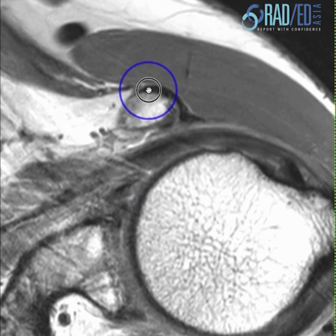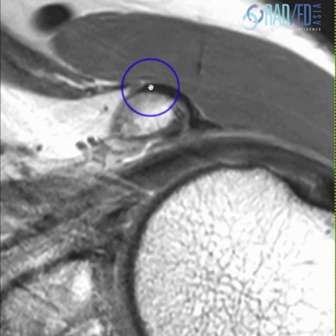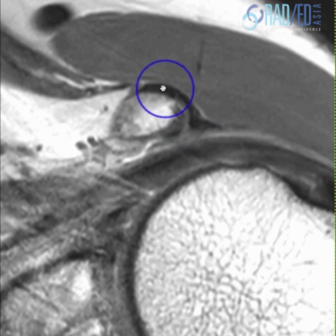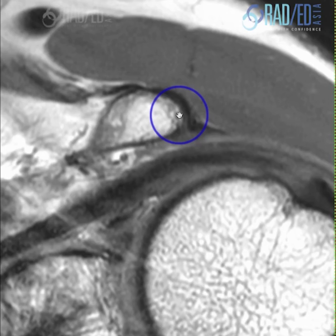And now coracobrachialis inserts onto the coracoid process. So this is the middle of the three tendons that insert. Here's short head of biceps. So this is almost like a conjoint tendon — they've got a fairly continuous insertion onto the coracoid.